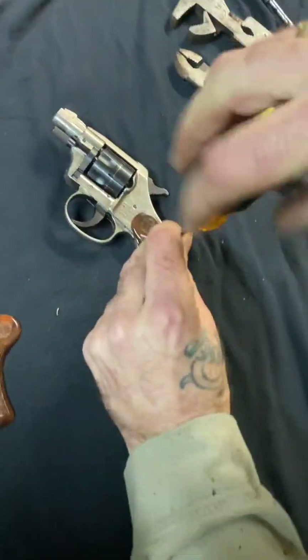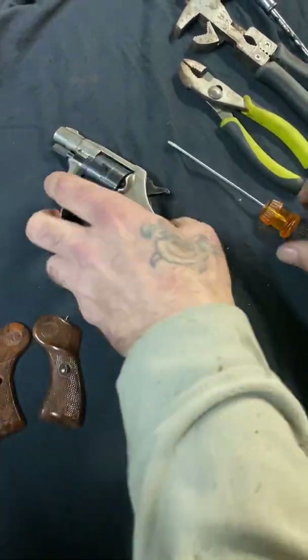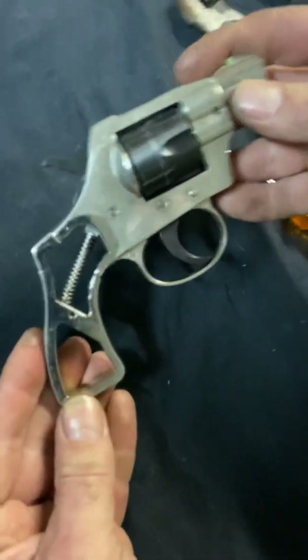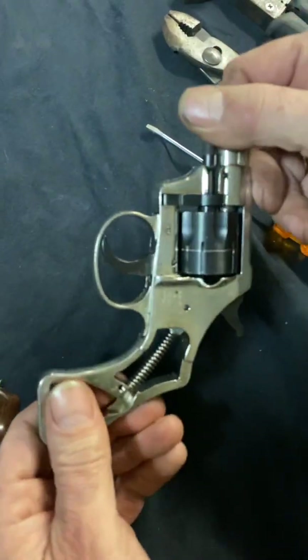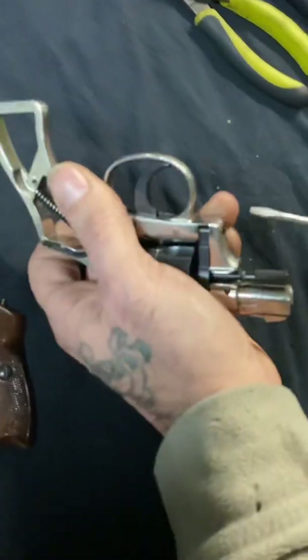I love these little guns — they're fun, I think they're cool looking, old school, and usually you can get them really cheap. All right, so that's just the grips, nice and simple, nice and easy. Next thing is to remove the cylinder — the cylinder comes out with this screw here.